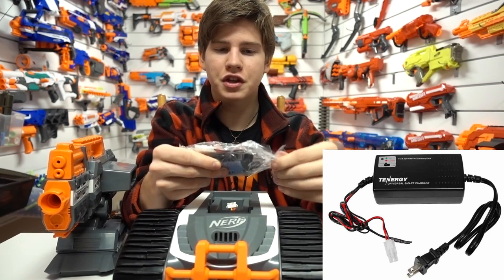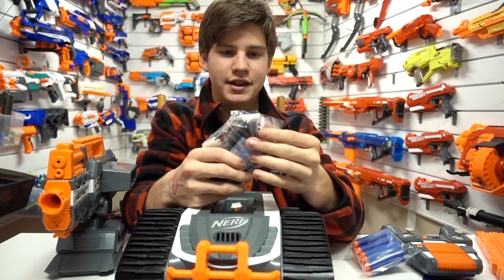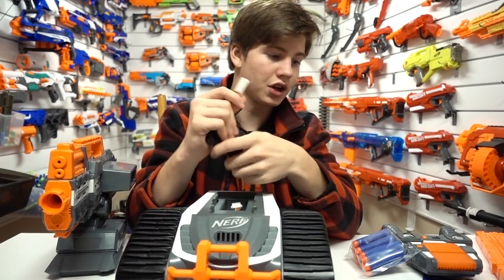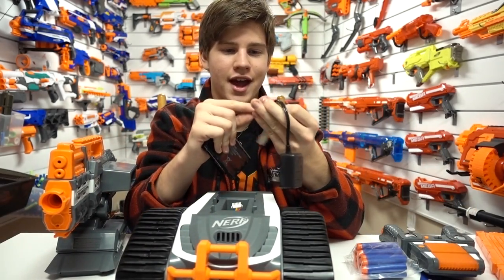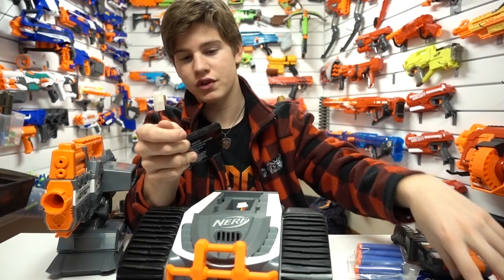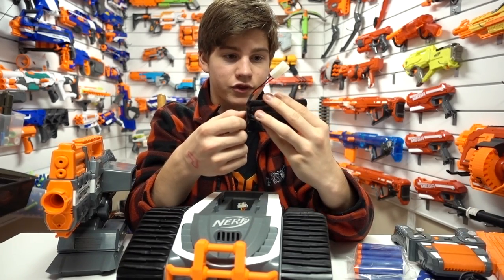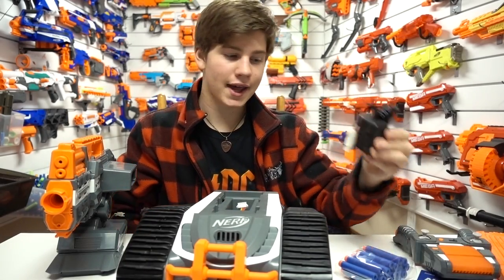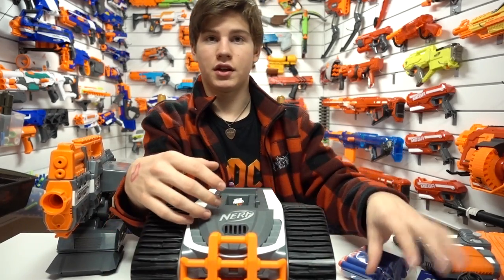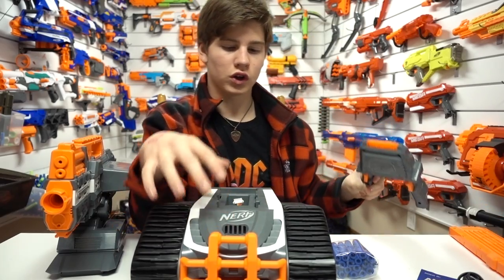Depending on how serious you are, these little chargers will fry your battery. You can get smart chargers for these things, typically seen in things like airsoft guns. Smart chargers can sense the battery and know when to stop charging, because when you overcharge batteries like this it can really damage them — and in some cases they will just catch on fire. So be careful. Using these cheap brick chargers for nice batteries will overheat them. The manual says 'the battery pack may be hot after charging.' It's worth looking into getting a nicer charger if you're serious about it.